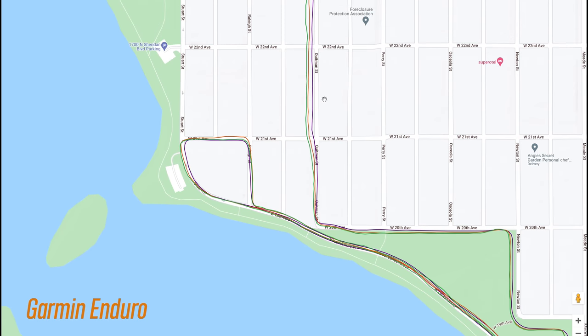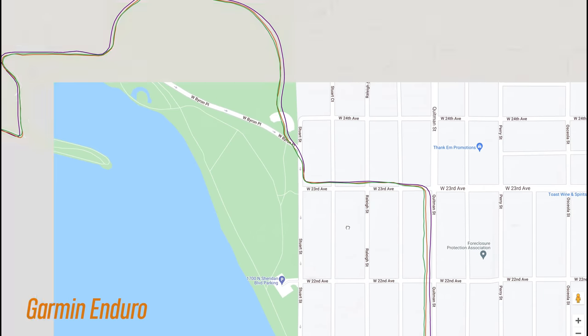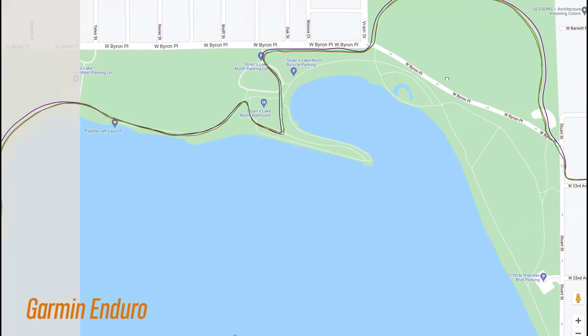For the Enduro, this is pretty decent except for one portion right here where, funny enough, all the watches thought I was running straight through houses rather than on the street. But overall, this was pretty good.